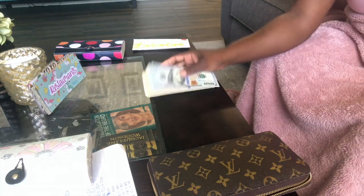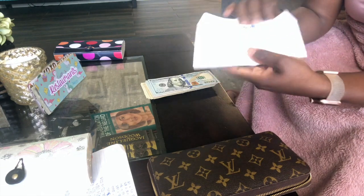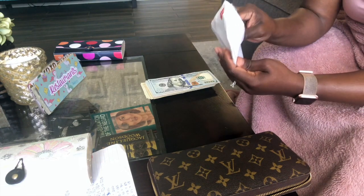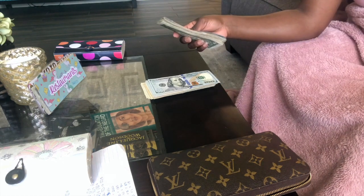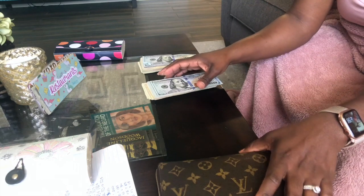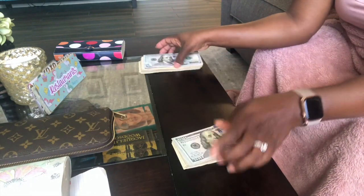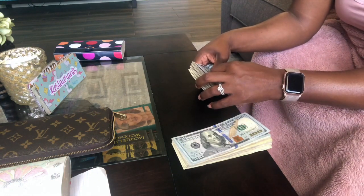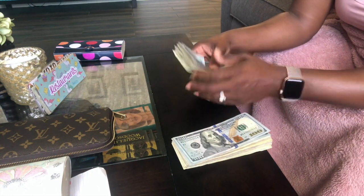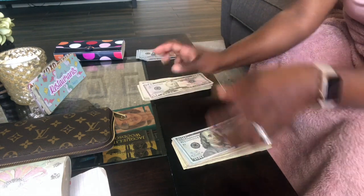I don't know if I'm going to be able to do another stuffing video for a little while, because I don't know what the banks are going to do now that everything is pretty much getting shut down. I might have to figure out how to do one of these videos with a digital cash envelope system. I prefer the actual cash though.